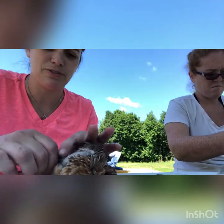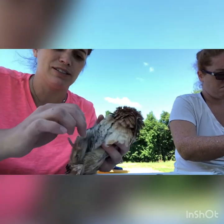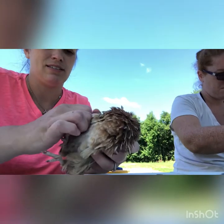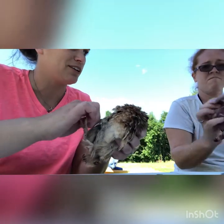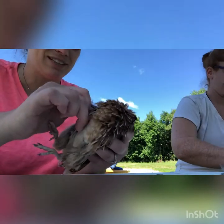Quail are a little different from chickens as far as plucking — you don't have to scald them. You just pull the feathers in the same direction and they come out really easily. Their skin does tear easily, so you can skin them if you want, but they do dry out a little easier if you do skin them.